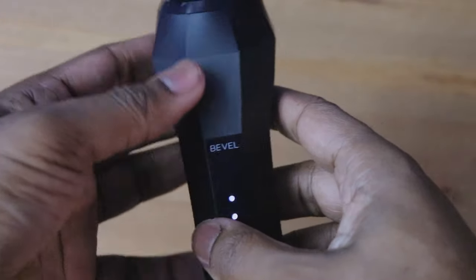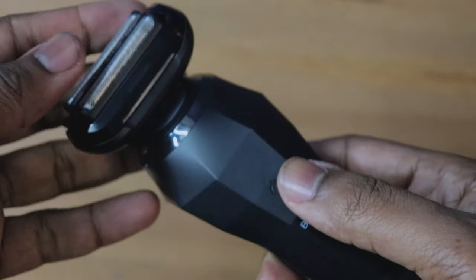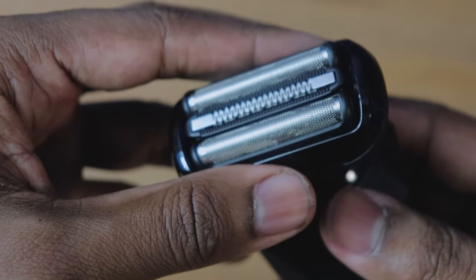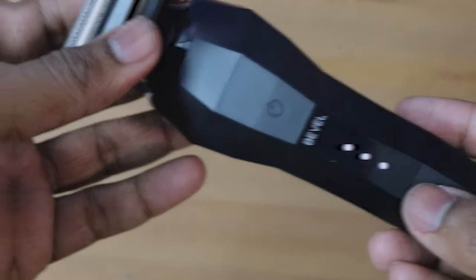When it comes to battery life, this is where Bevel always knocks it out of the park. I'm not sure if they have something patented, but when it comes to battery life on their clippers and trimmers, they always have the best longevity. The Bevel shaver — you put this thing on the charger for just five minutes and you get a whole 50 minutes of run time. That is crazy. 50 minutes from a five-minute charge.